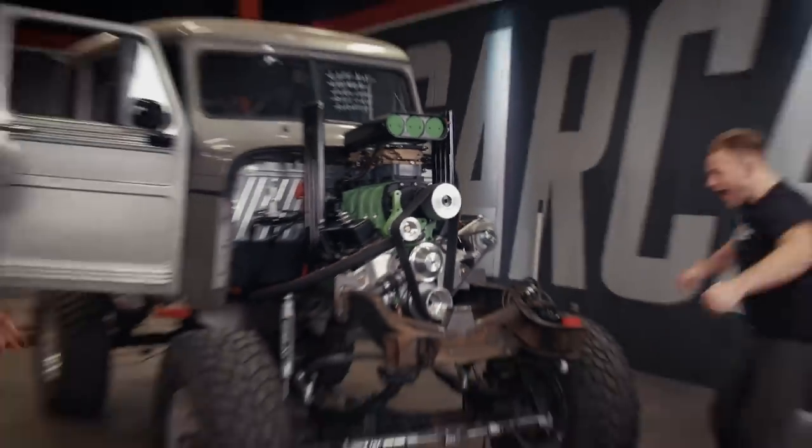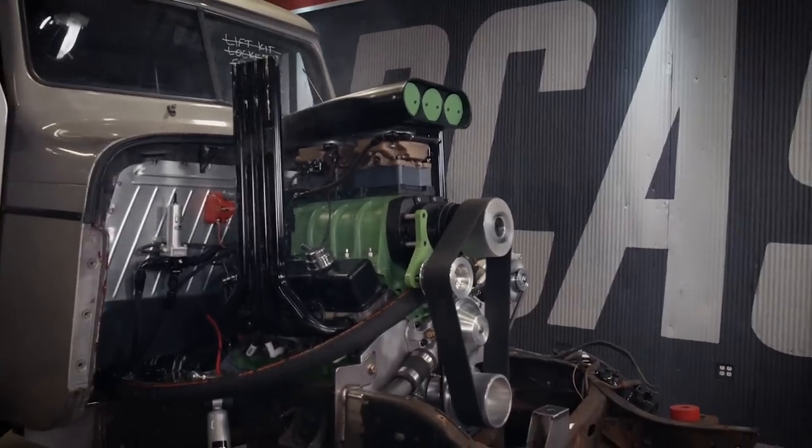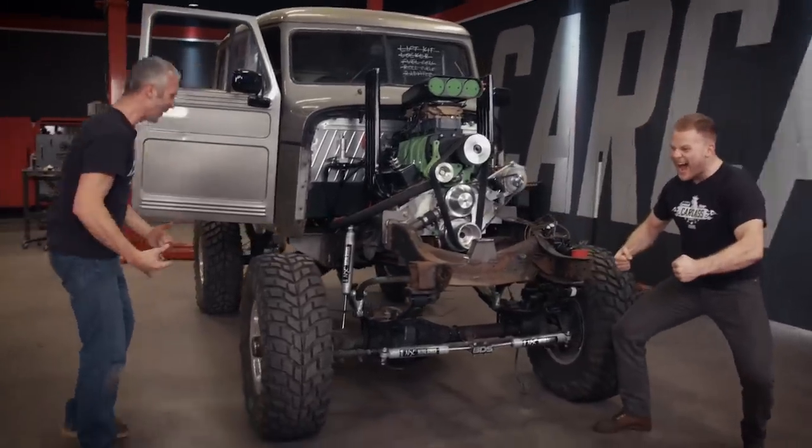As you can tell by my reaction, this thing is fearsome. With 630 horses rumbling through a pair of zoomies, it got my blood pumping.